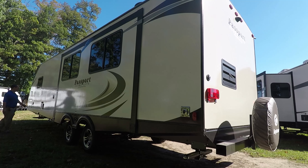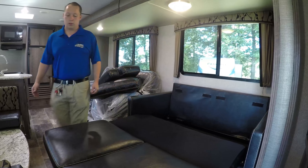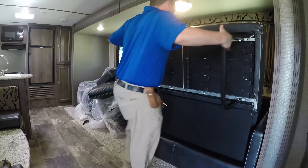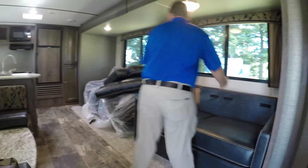The dry weight on this is 5,750 pounds. Looking inside, this is just a great floor plan — I know it's going to be a very popular seller. You have a sofa here, a tri-fold, the bigger one, not the jackknife. If you've seen any of my videos you know I don't like the jackknife, and I say it even against our own products. I love the tri-fold because it's a comfortable bed, big enough for guests, and easy to set up.